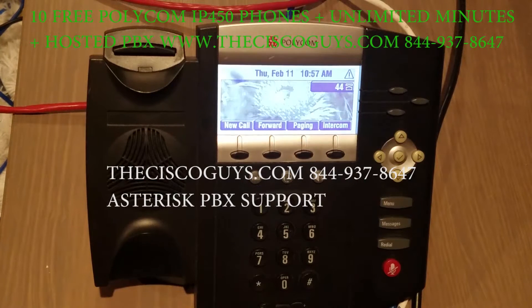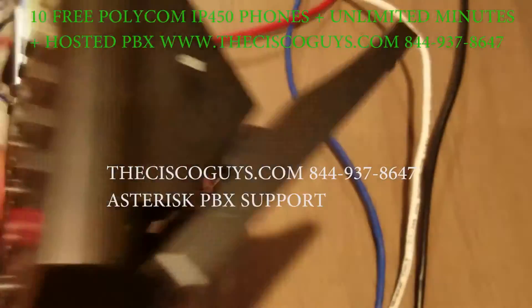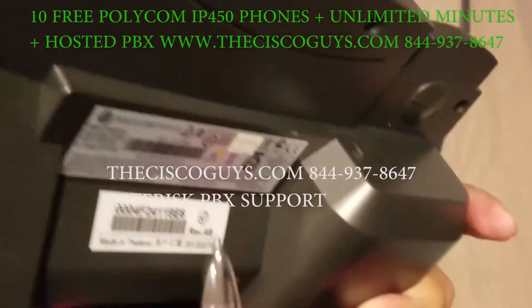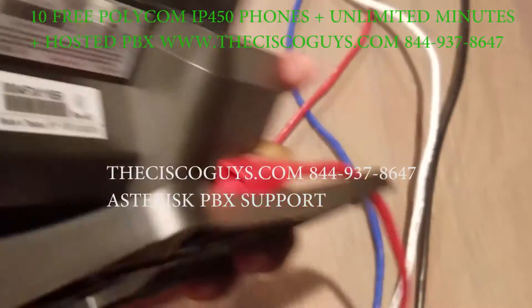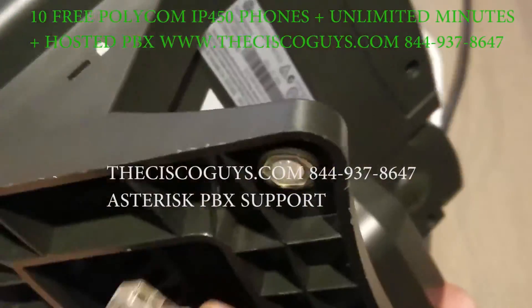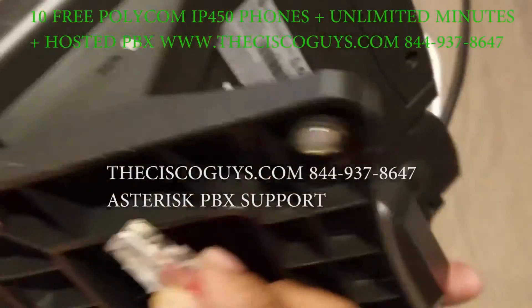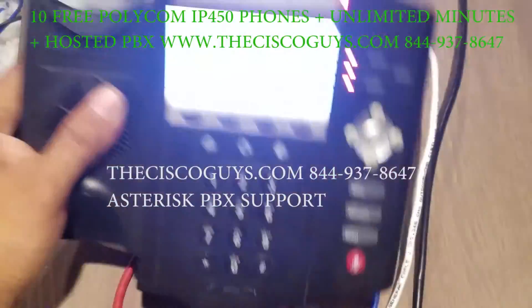We're going to restart the phone and I'll show you the MAC address right here. So I'm going to show you what the MAC address is, and then demonstrate that the standard method doesn't work first. We're going to turn it off — the phone is off — and I'm going to power it on with Power over Ethernet plugged in.